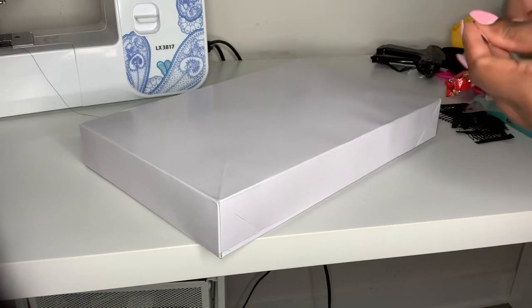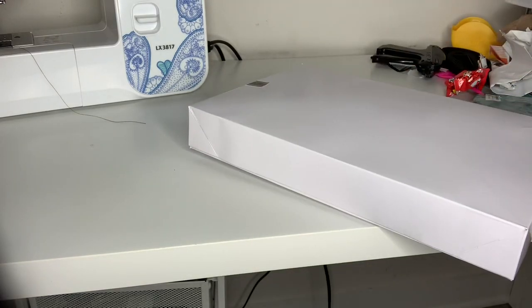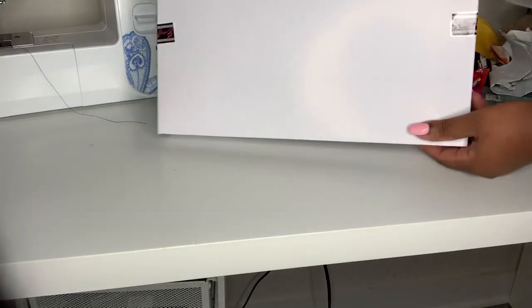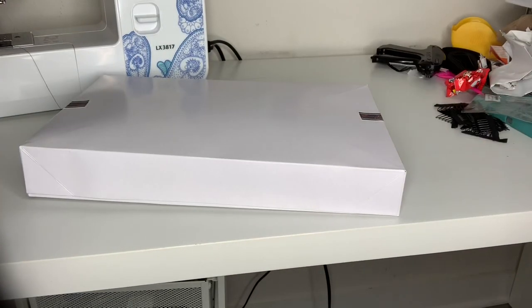To make sure the box stays closed, I take my bundle wraps and apply them to the side of the box so it doesn't come open. If I did have a logo or some type of sticker, I would put it right there in the center of the box to make it more professional.